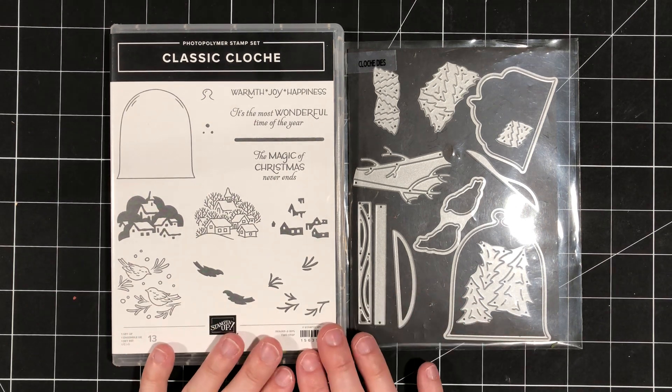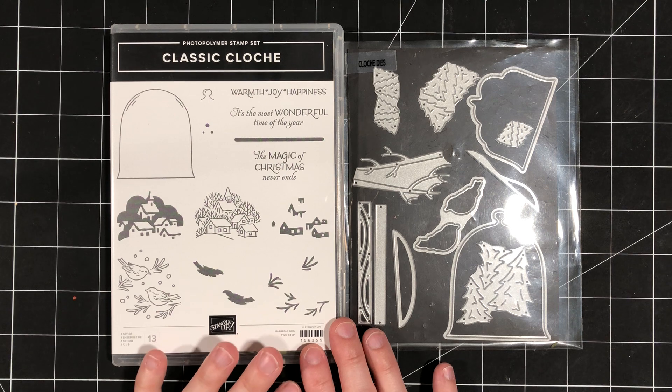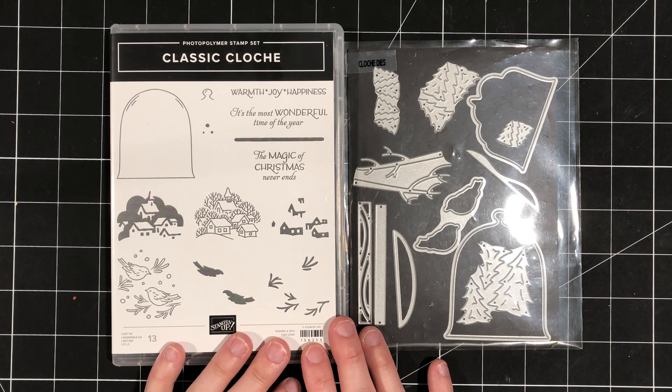This is such a beautiful bundle, and I'll share a little peek at five of the six projects that we'll be creating a little bit later in the video.